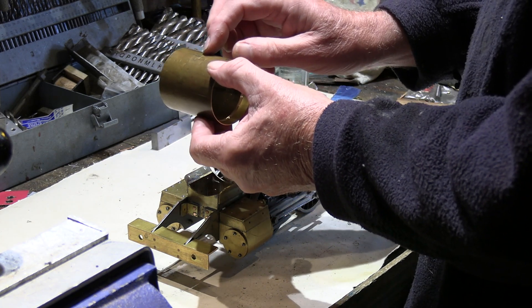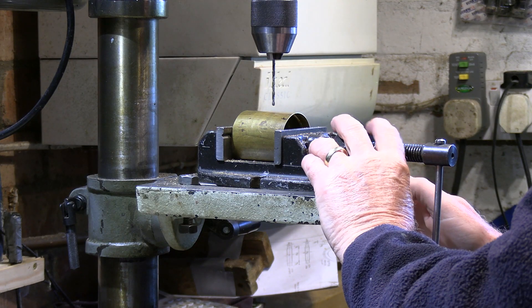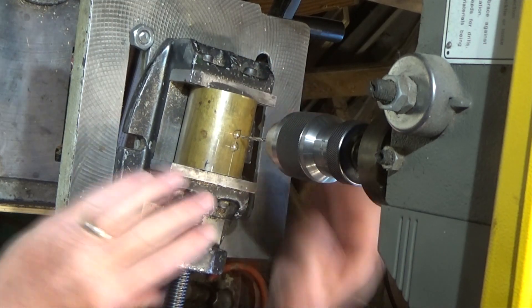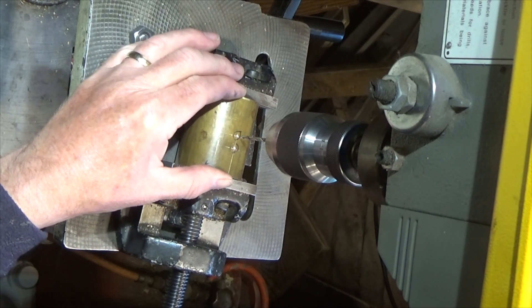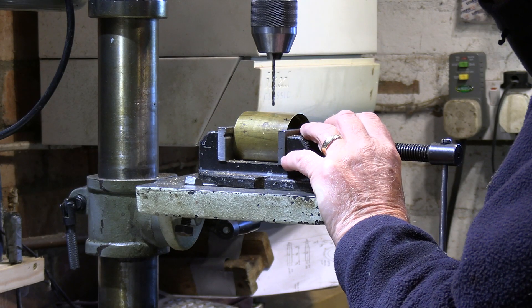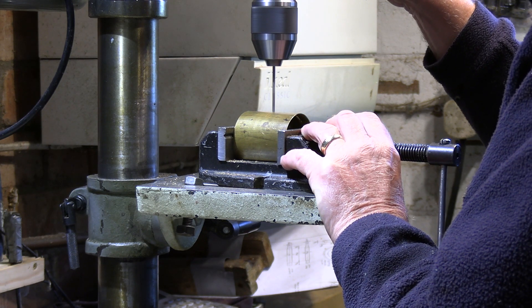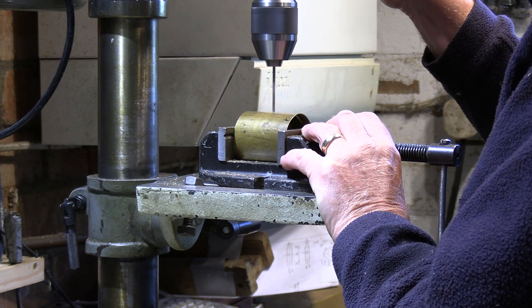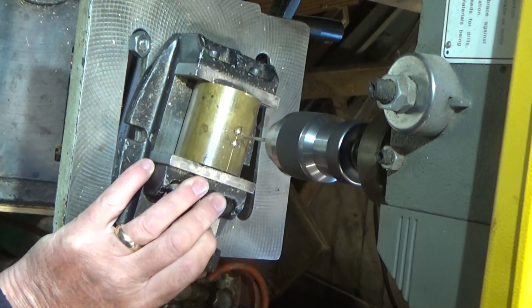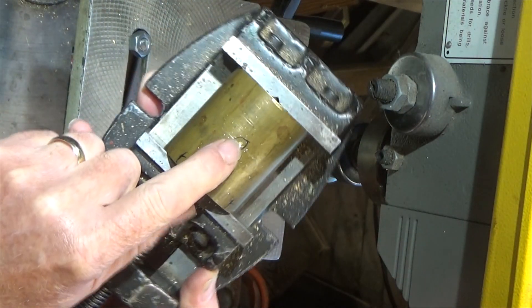We're set up in our drilling machine now. Even though I've got the centre points marked, I still need to be fairly careful. I'm just going to start to make this spot mark a little bit bigger.